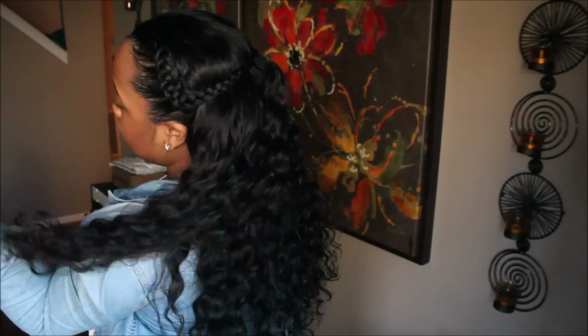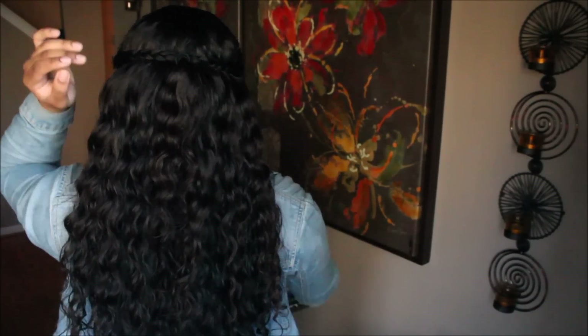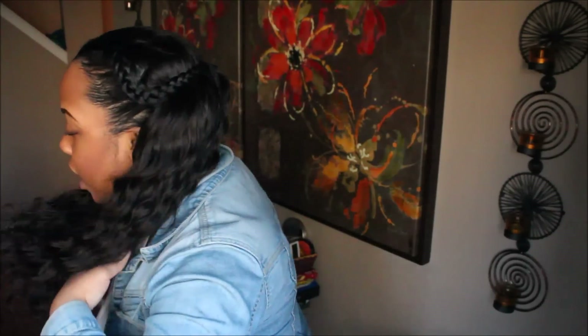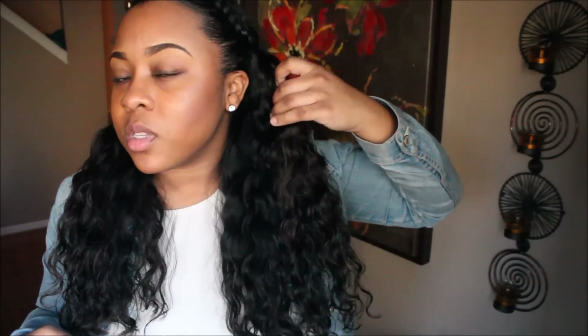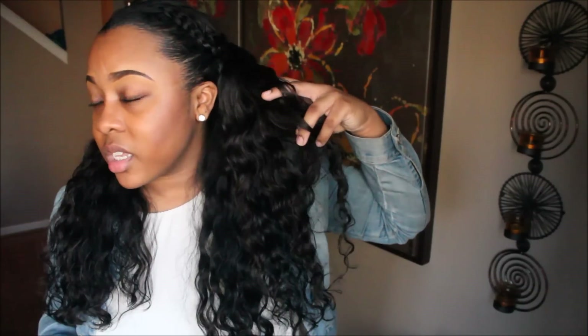I noticed that when I got the hair, the longer hair — the 20 and the 22 — it was darker than the 18 and the 16. The shorter bundles have natural highlights, I'm guessing because they don't do anything to the hair. The ends are like brown. You can see the difference — this is the 16 or the 18 right here, and here is the 20 and the 22. The shorter hair is like dark brown and the bottom is closer to black.